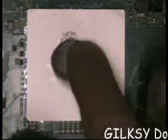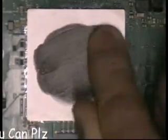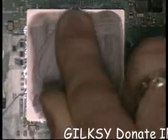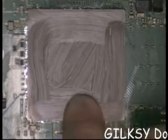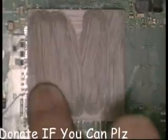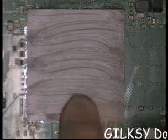So again, work it round with your finger. Take a little bit at a time. You can also turn it around to cover different areas. Make sure you've got the whole surface covered.